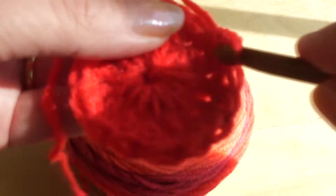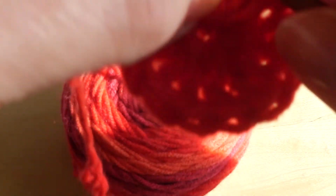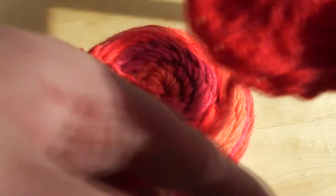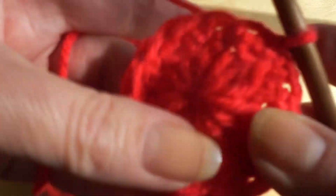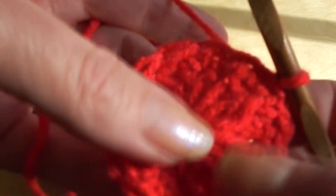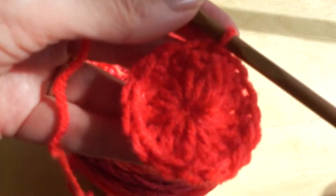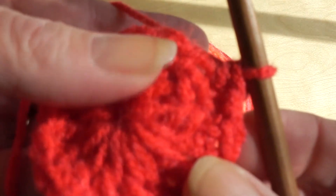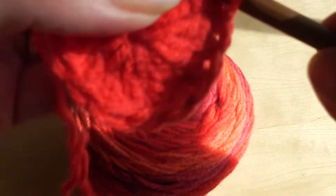Now we've come around to either slip stitch through the beginning stitch and pull it through, or you can just continue on in your round. It's just up to you whether you want each one to end and then start the second row, or if you just want it to go in a continual spiral motion. At this point I'll go through the tops of the single crochet that I did.